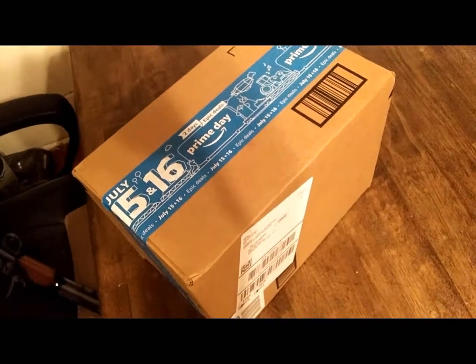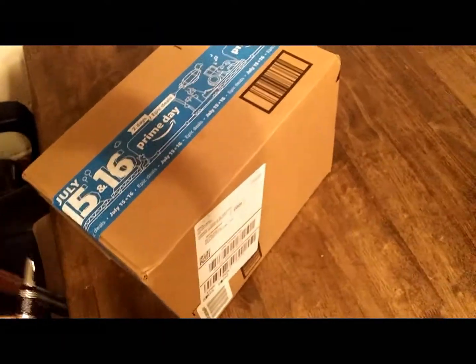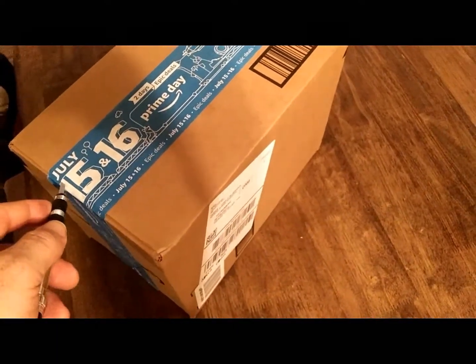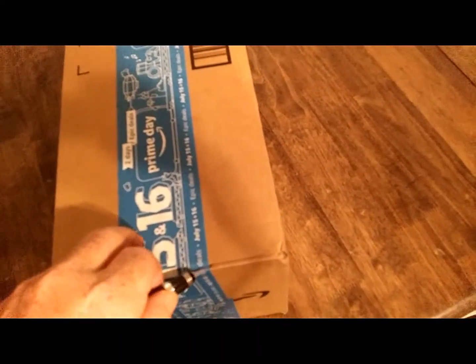What's up guys on YouTube, Bryson Michael RC here and I've got something new that I want to show you. Today I found this on Amazon — it's a PLA filament that I thought looks pretty fun.